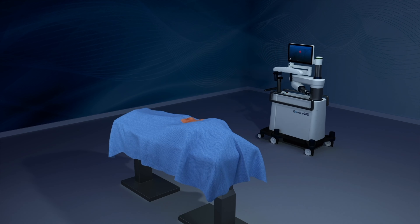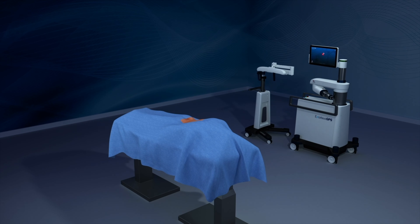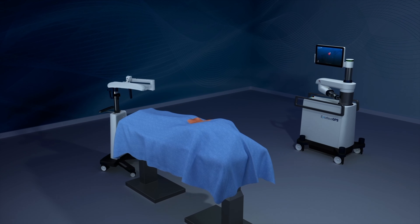Excelsius GPS is the next revolution in robotic surgery, and is designed to improve the accuracy of surgical procedures by using robotics and navigation.